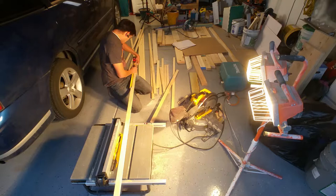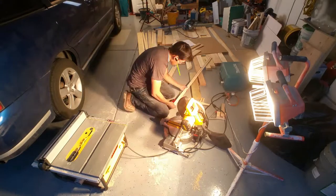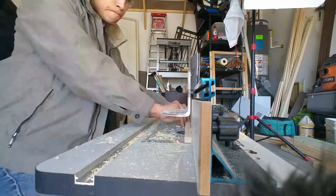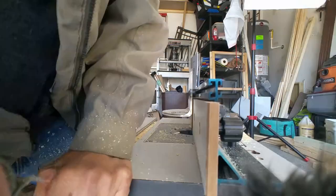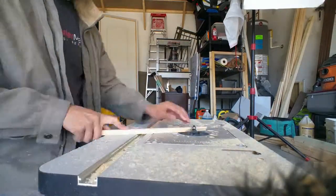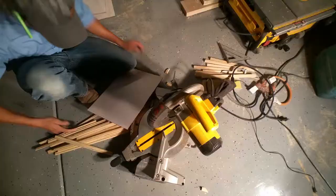This project actually ended up taking me a while to finish, not because it took a lot of time, but because I broke it up in small chunks and did a little bit every day — that's why you keep seeing my clothes change as this time lapse goes through. At this point I've ripped down the 1x4 into strips that I'm going to use to make the frames, and I'm routing out the inner edge where the frame is going to sit and now routing out the outer edge for the decorative finish on it.